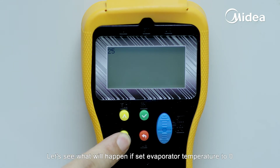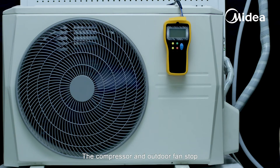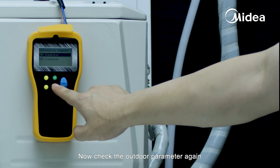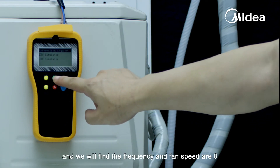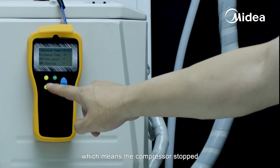Let's see what will happen if we set the evaporator temperature to zero. The compressor and outdoor fan stop because the low evaporation temperature protection program is active. Checking the outdoor parameters again, we will find the frequency and fan speed are zero, which means the compressor has stopped.